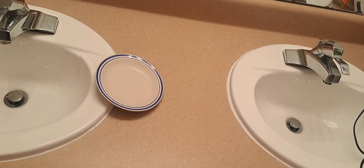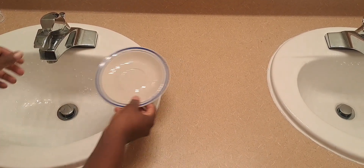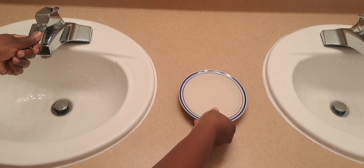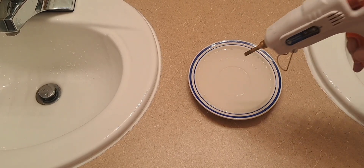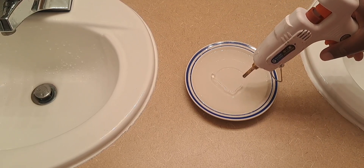The design that I have in my mind involves using melted glue stick in a circular pattern. To make these successfully, I'm going to be adding some water to a side plate, then I will squeeze hot glue onto the water in a circular pattern. This will help it cool quickly and also not stick to the plate.